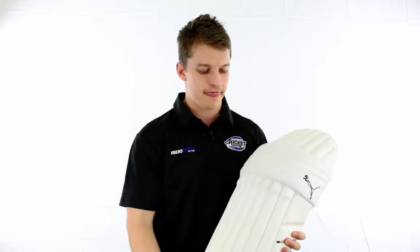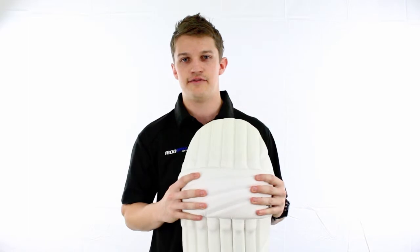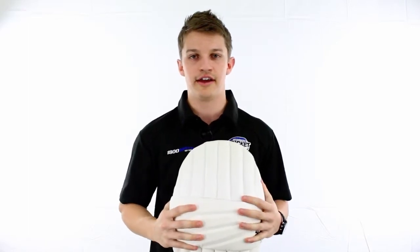As you can see there, we've got the high density foam on the back with the cane for your protection. We've got a jazzy high density foam knee roll, and that is going to wrap extremely well around the leg. And like I said, it's going to be one of the lightest pads out there on the market.